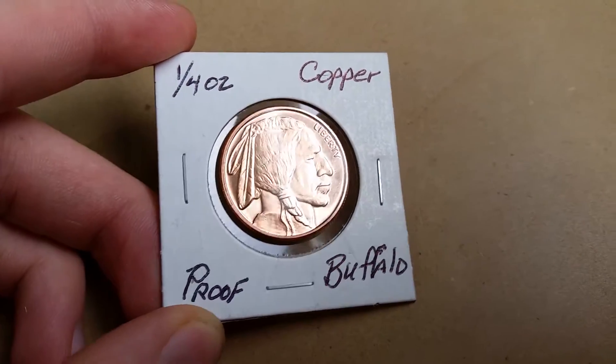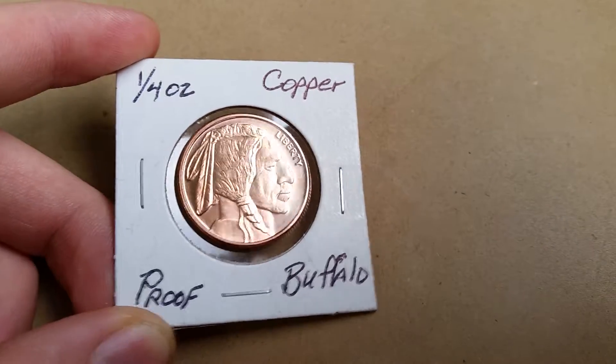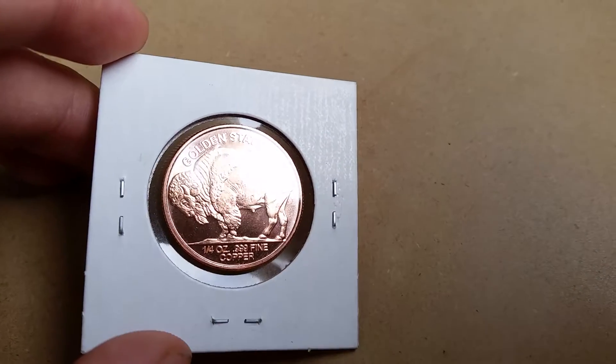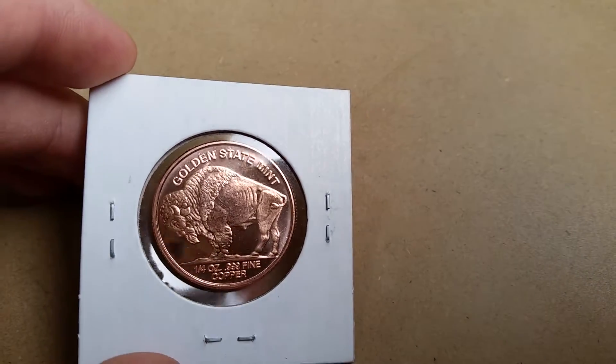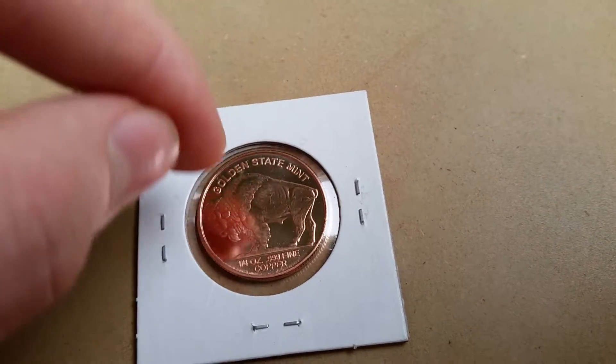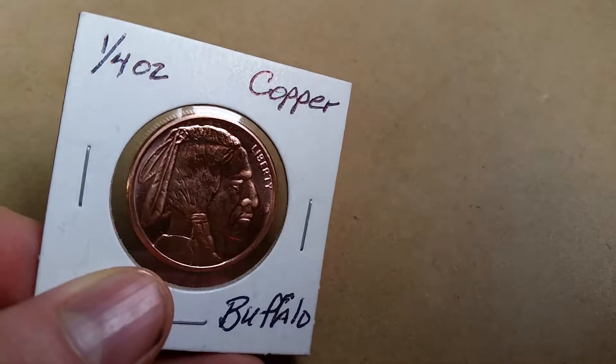It does say it is proof, so I just thought that was really awesome. I love this one. There's the back one more time — it does have that mirror finish. You can see my finger in the reflection.